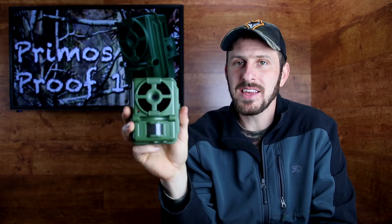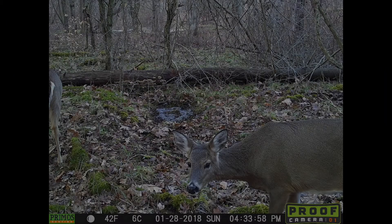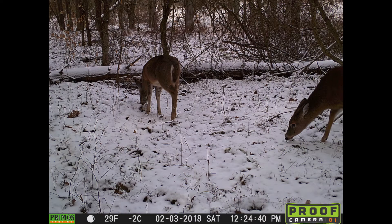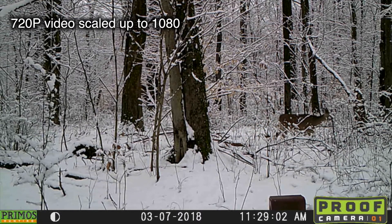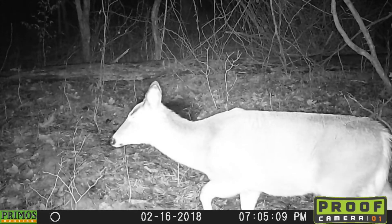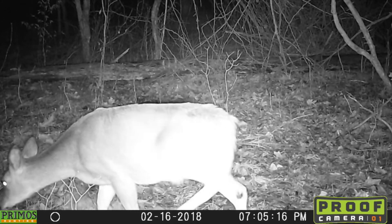Let's take a step outside now and take a look at some of the actual footage from this trail camera. I want you to see what this little guy can do. Hey YouTube, this is what the Primos ProofCam 1 looks and sounds like on high quality video.